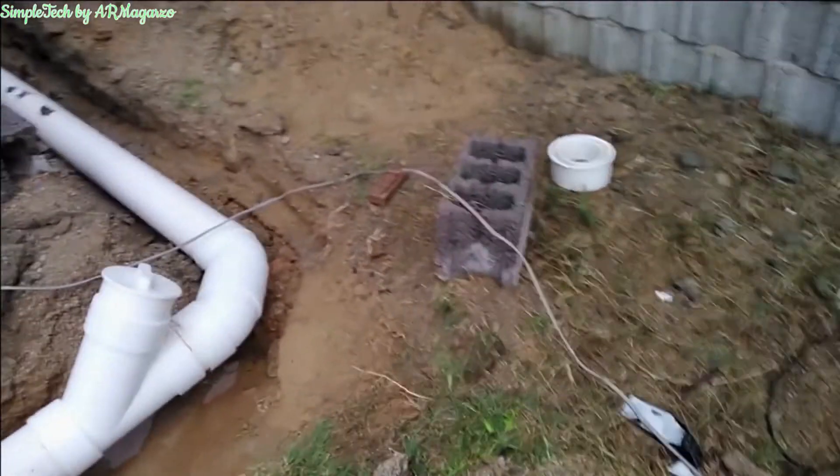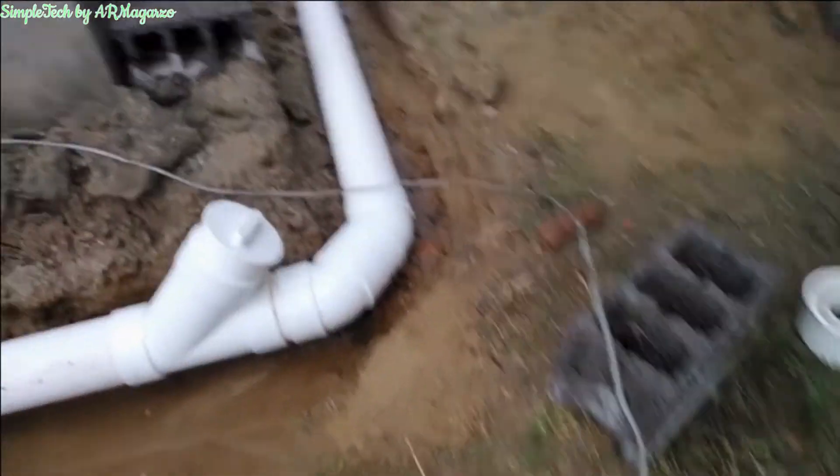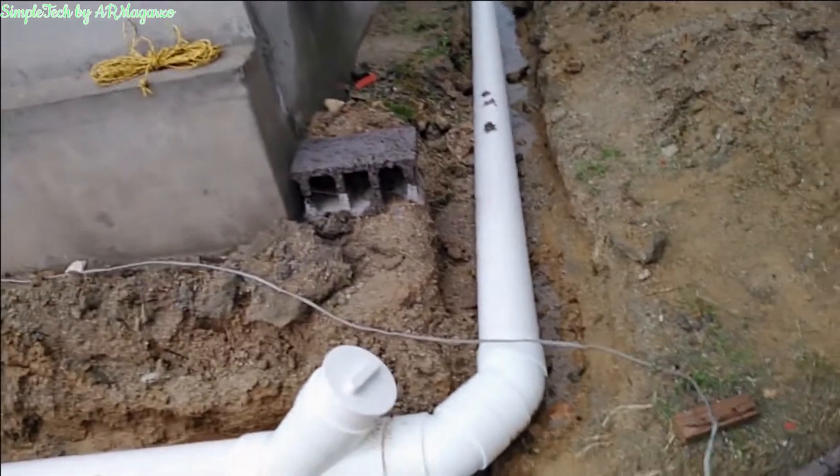And here at the corner of the building, we have another access pipe.